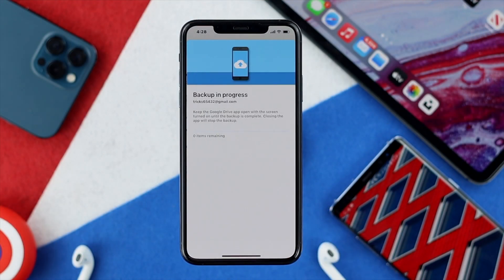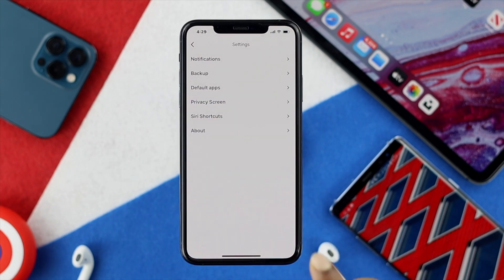Go ahead and tap OK. This process is going to take a little while depending on how many contacts you want to backup to your Google Drive. Once you've done that, the next step is to work with your Android.